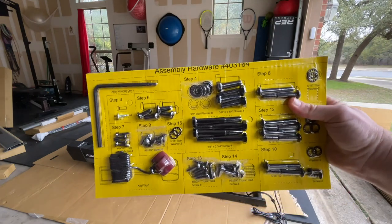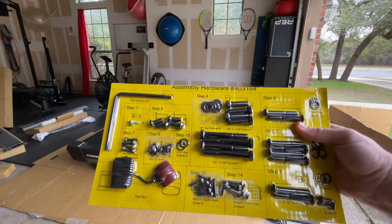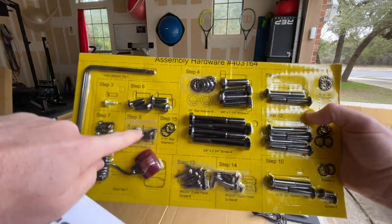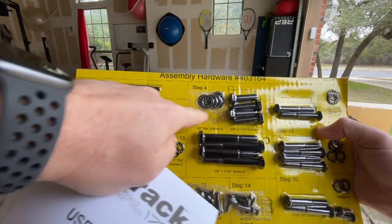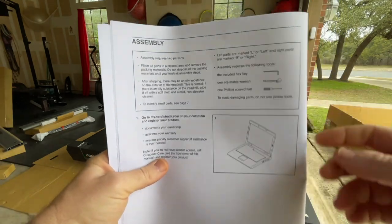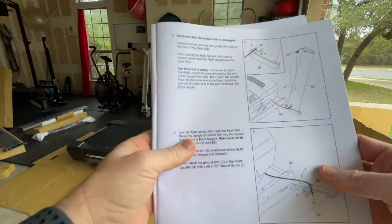This NordicTrack Commercial 1750 treadmill comes with a hardware setup guide that takes you step by step all the way to the final step. Just follow these instructions — it tells you what the hardware is and where everything needs to go. I really love this. The first step, of course, is to go to NordicTrack.com to register it if you want to get all the benefits, warranties, and so on.